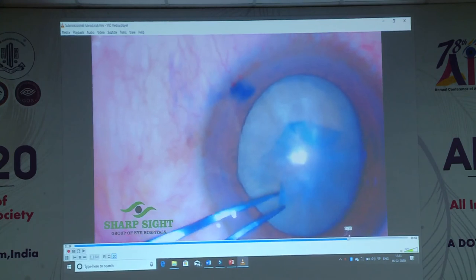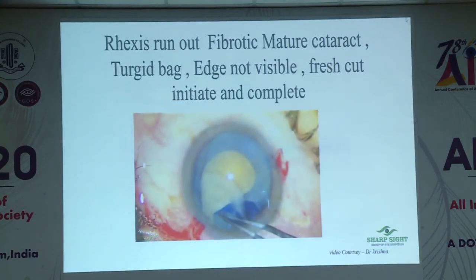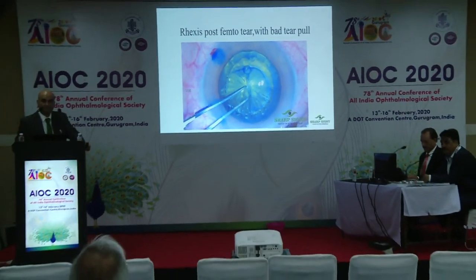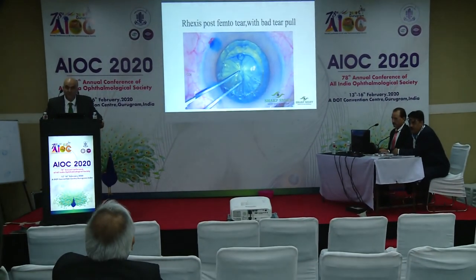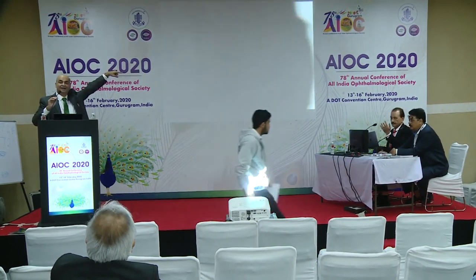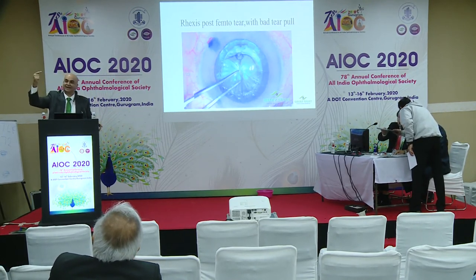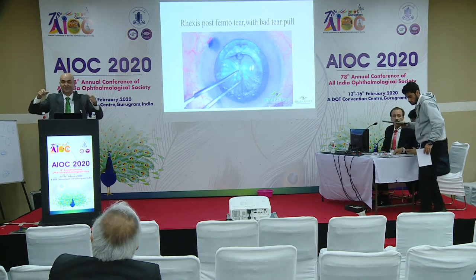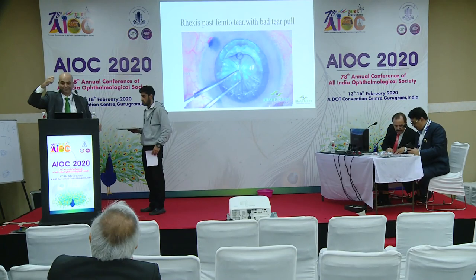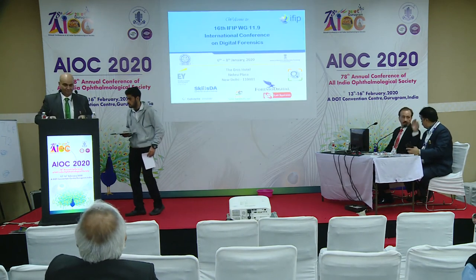I join the two cuts — one from each side — and create a complete capsule rhexis. Capsule rhexis is the first point where we must achieve success to proceed with phaco. A question from the audience: capsule property also has a role. In children, the nature of the capsule is very different — you aim for a smaller rhexis and often get a bigger one, and if it starts running out it is very difficult to recover. Thank you — that is a valid point.